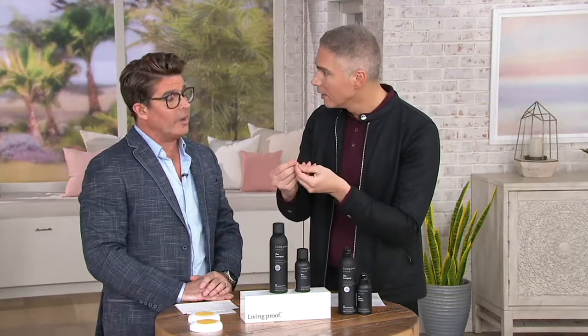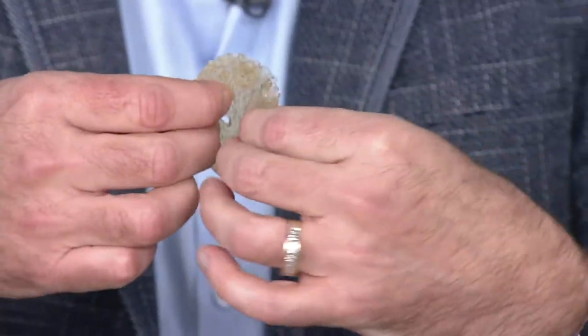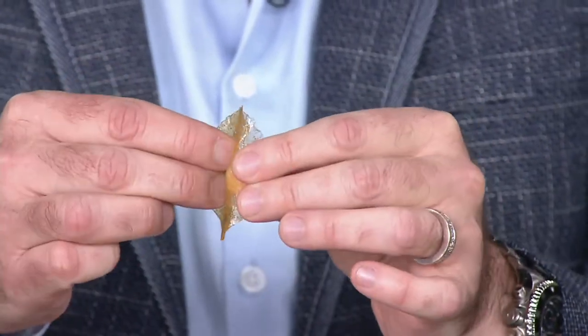Traditional hairspray — we've all seen the one that makes your hair literally hard as a rock. That's because most hairsprays actually have plastic or resin in them. Living Proof does not do that. They bring you a hairspray that won't give you that hard, plasticky finish on your hair. Instead it's going to be flexible and movable. This is their Web Flex technology.